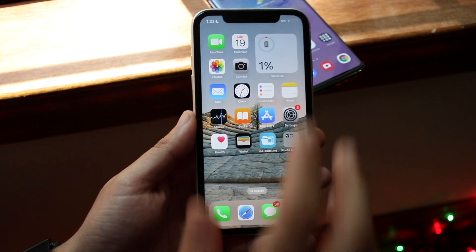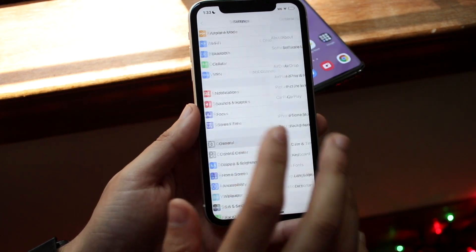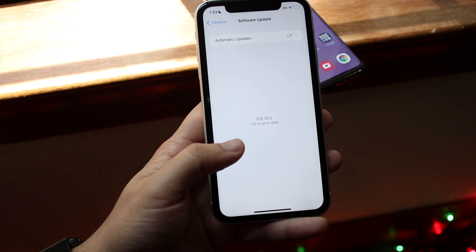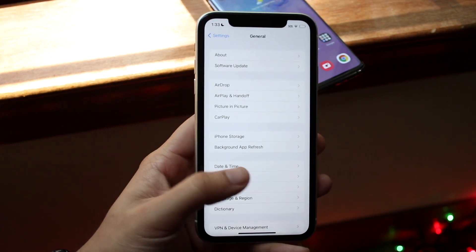To start off, make your way over to your Settings application and verify you're on iOS 16. Click General, then click Software Update. If it tells you iOS 16 there, you're good to go. If it doesn't say that, you will have to update.